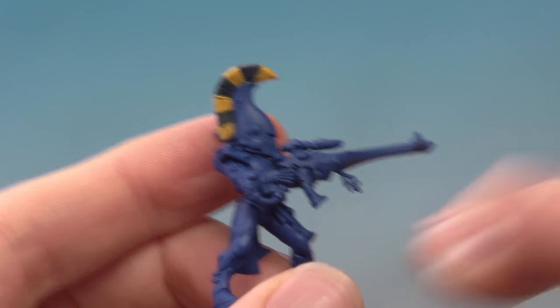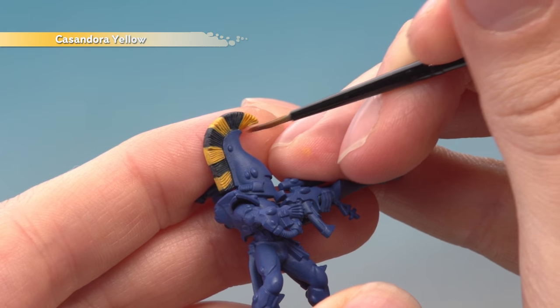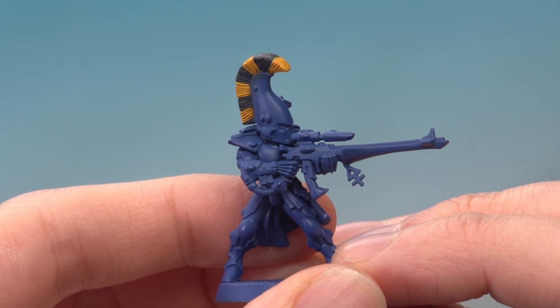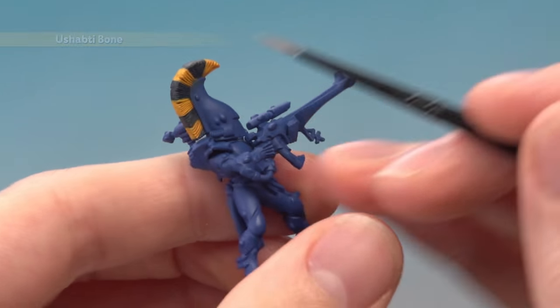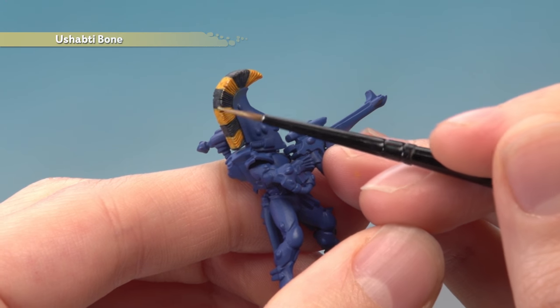With that done, we're now ready to shade all the yellow parts. For this you just need Cassandori Yellow — apply a thin coat over the hair focusing it towards the base of the hair. Then finish off with a fine highlight of Ushabti Bone, still with a small layer brush. All you need to do is very lightly apply this along the top edge of the crest.